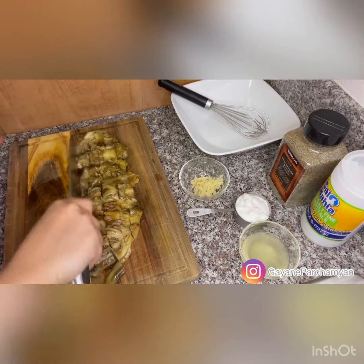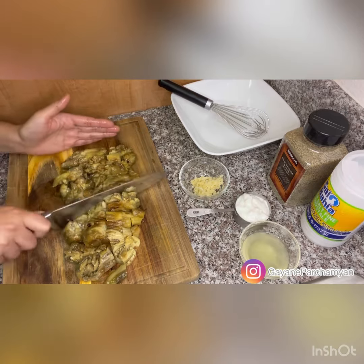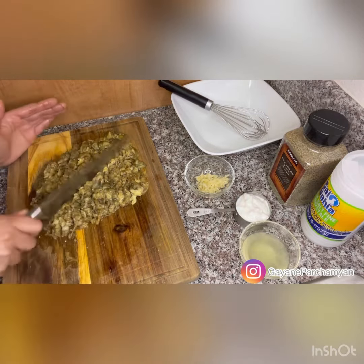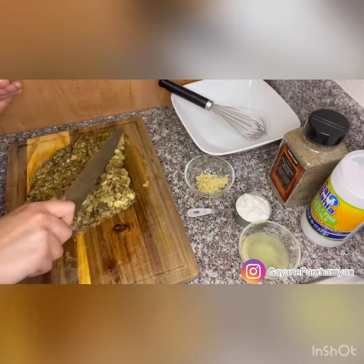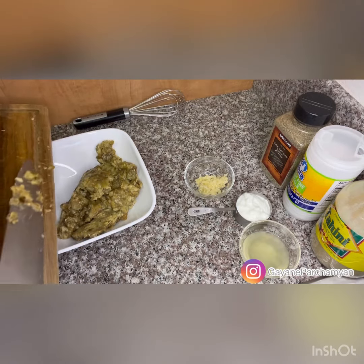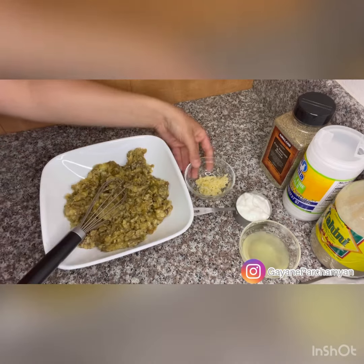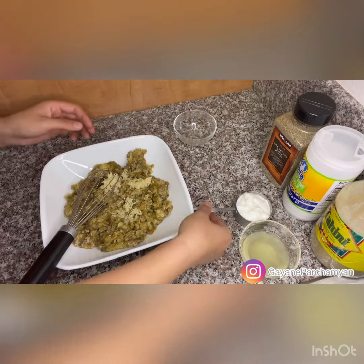Put them on the cutting board and chop until they become smooth and pasty. Feel free to use your food processor. Transfer into a mixing bowl and add four cloves of crushed garlic.